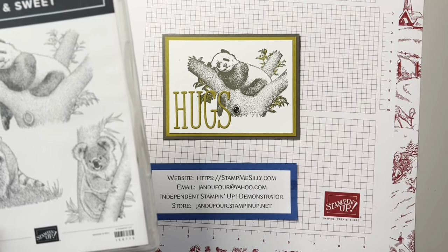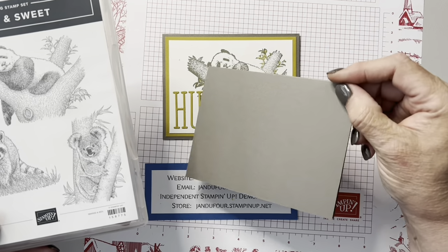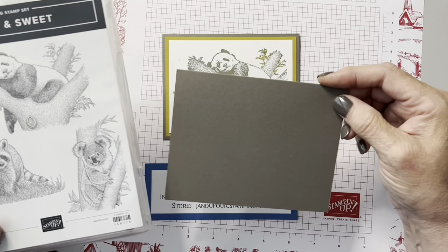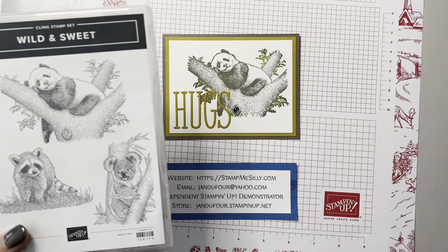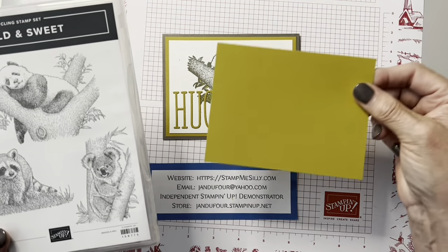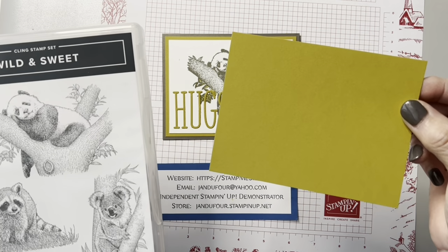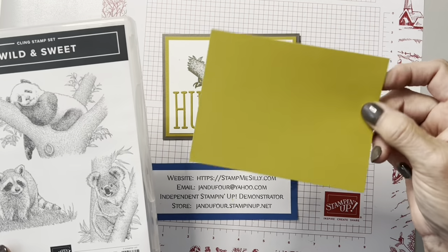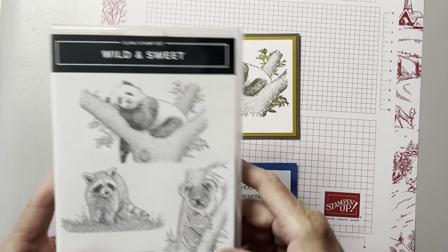For inspiration, we have a new color called Pebbled Path, which is a real true taupe. It's grayish when you put it with gray things and brownish when you put it with brown things. It's a weird color at first, and so is wild wheat — you're not sure what to do with it. This also changes colors when you put it near yellow things; it looks gold, and near green things it looks greenish. It's a very interesting color, but it worked very well for this.